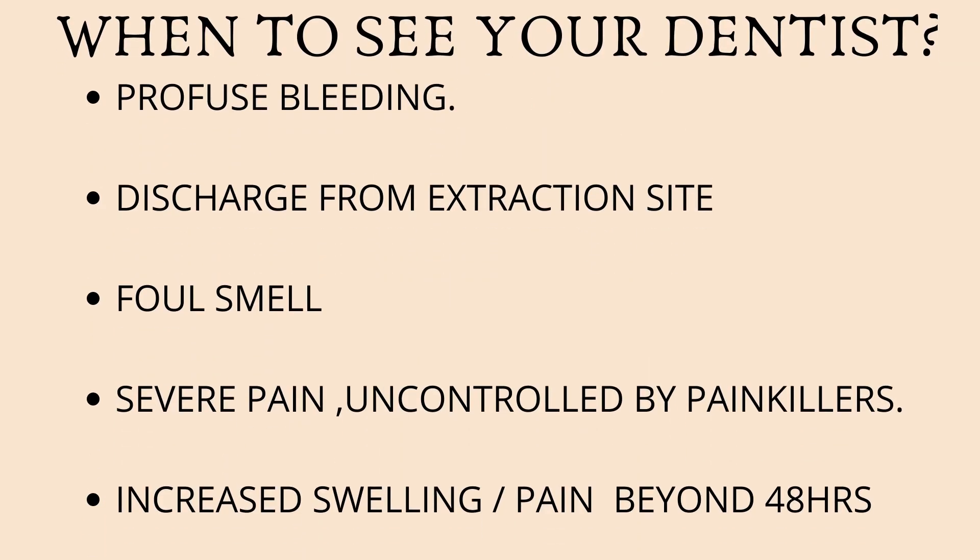If you follow all the aftercare instructions discussed, you should not have any issues with healing. But sometimes, due to your medical history or other local factors, there can be complications. Let's look at the various scenarios in which you need to seek immediate expert help. Number one is profuse bleeding — if you're unable to control the bleeding and have placed a number of pressure packs with no success, seek help immediately.